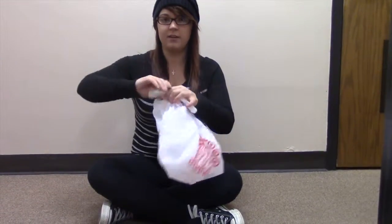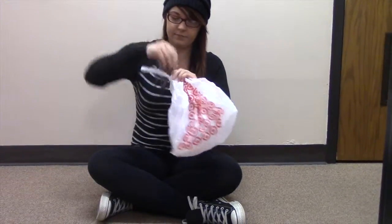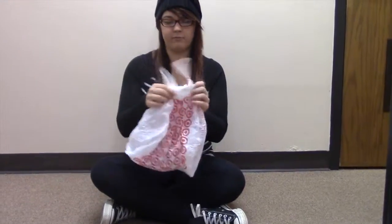twist it up tight, and you just shove it through there. And boop, knots out.